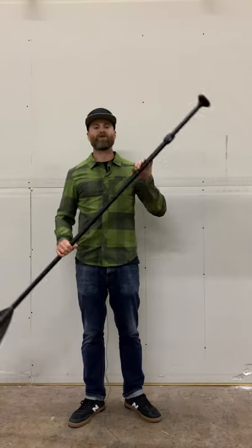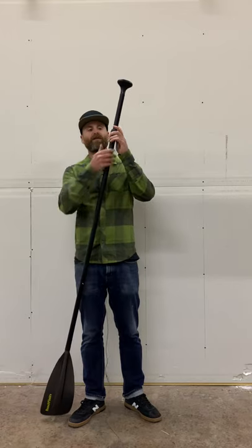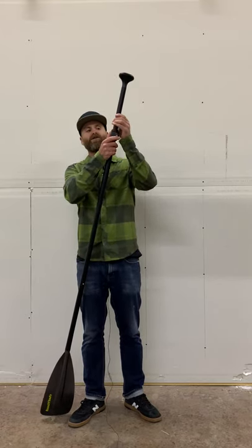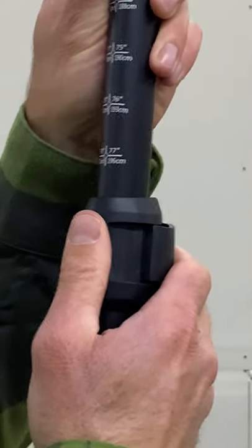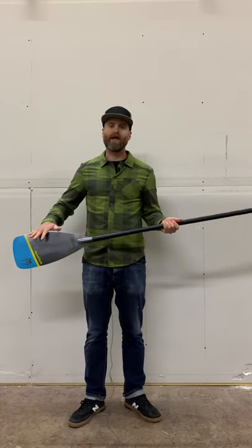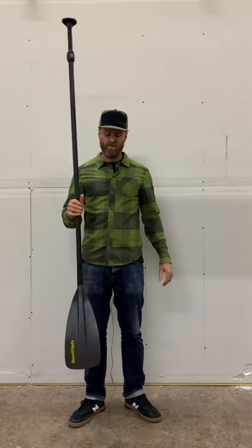The other nice thing about the oval shaft is that the indexing for adjusting the length of the paddle stays in line, so you don't have to try to find the holes after you get it to the length that you want. It's got some new graphics on the blade, and the new oval paddle retails for $99. It's available now.